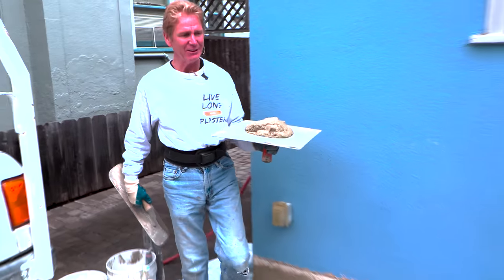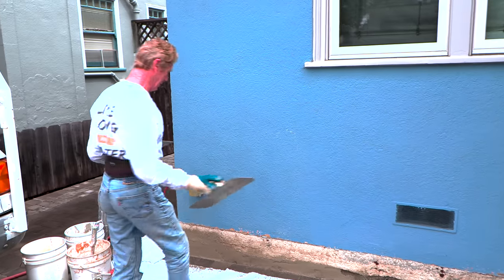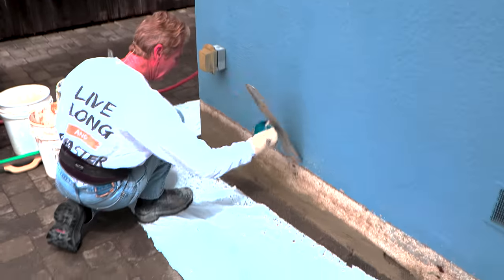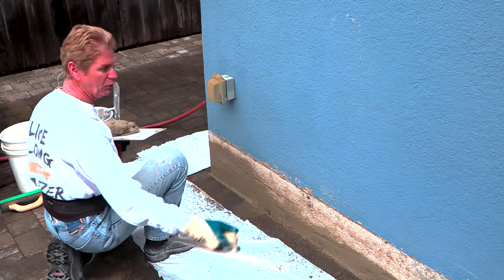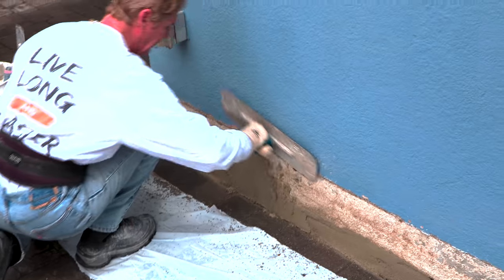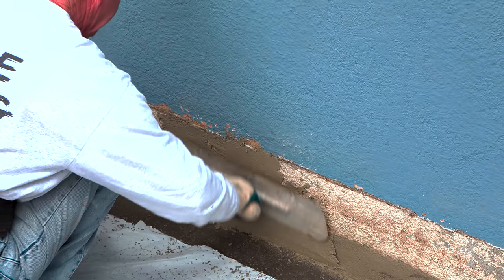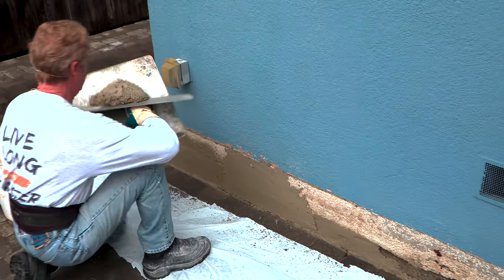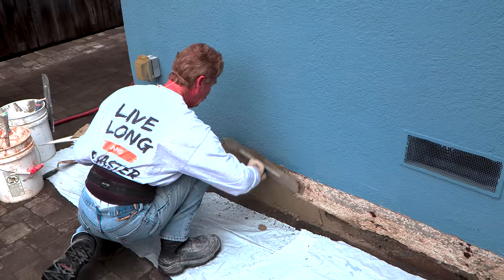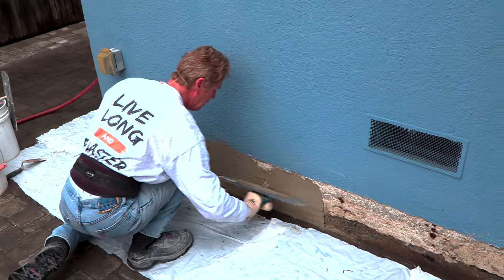Let me show you guys how to match this. This rapid set — you can paint it the same day or 24 hours later. It's smooth but that's made for strength, and strength is what I'm looking for. We already hit this with a bonding agent, so now we put on some of this stucco. We keep going and I'm going into the transition — I'll show you how we feather that in a second.